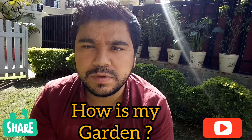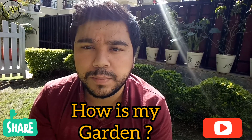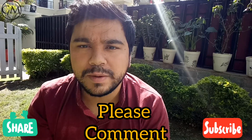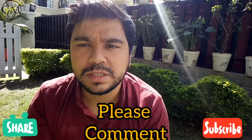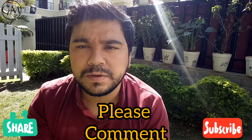Today we have come out of our studio to shoot this video because Rajnigandha needs a bigger pot, which can't be done in the studio. So today I am in my garden, demonstrating how we will plant this Rajnigandha bulb, which I covered in my last video.